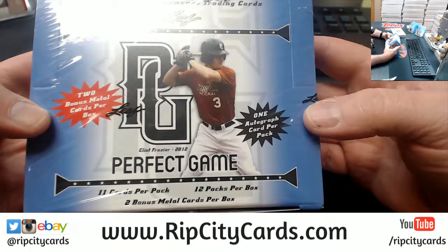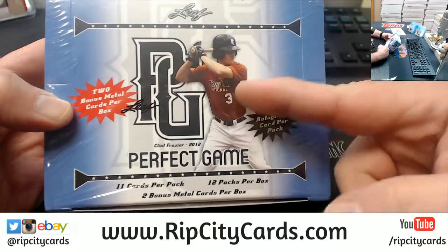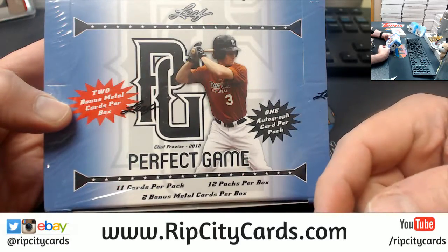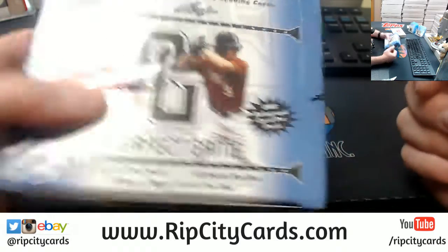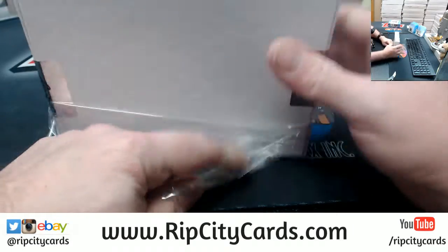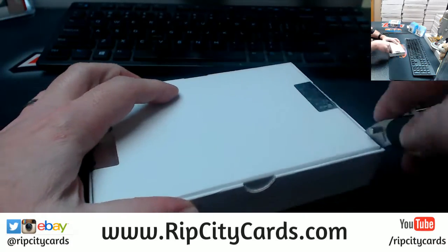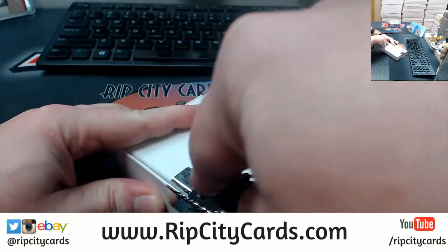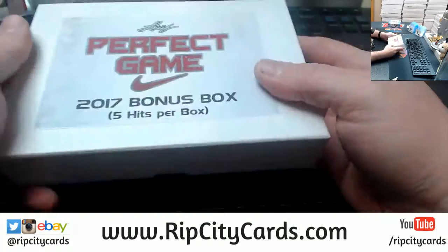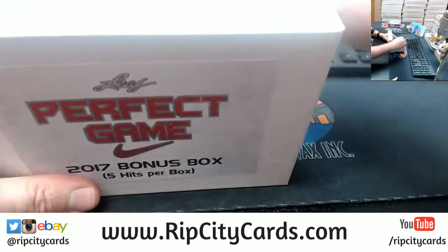A 2013 showcase. Who's that? That's Clint Frazier — Clint Frazier. I know him already. Larry, Mike — we try our damnedest to do it for everybody.